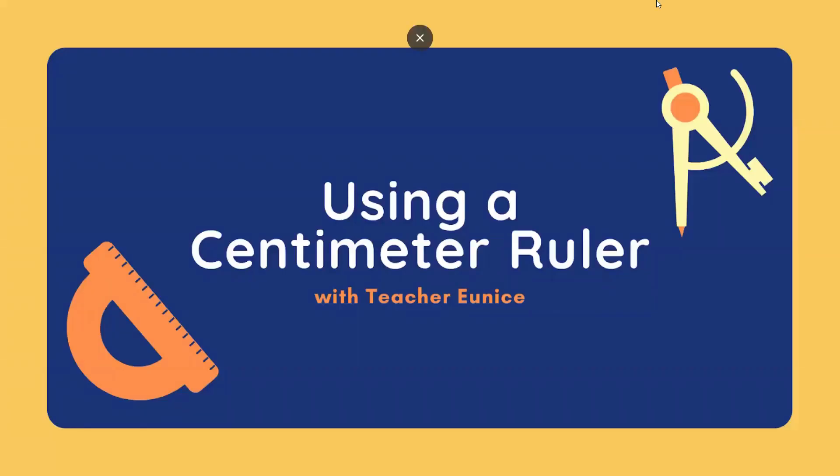Welcome back, young mathematicians! This is me again, teacher Eunice, and today we will be using a centimeter ruler. Ready? Let's start!